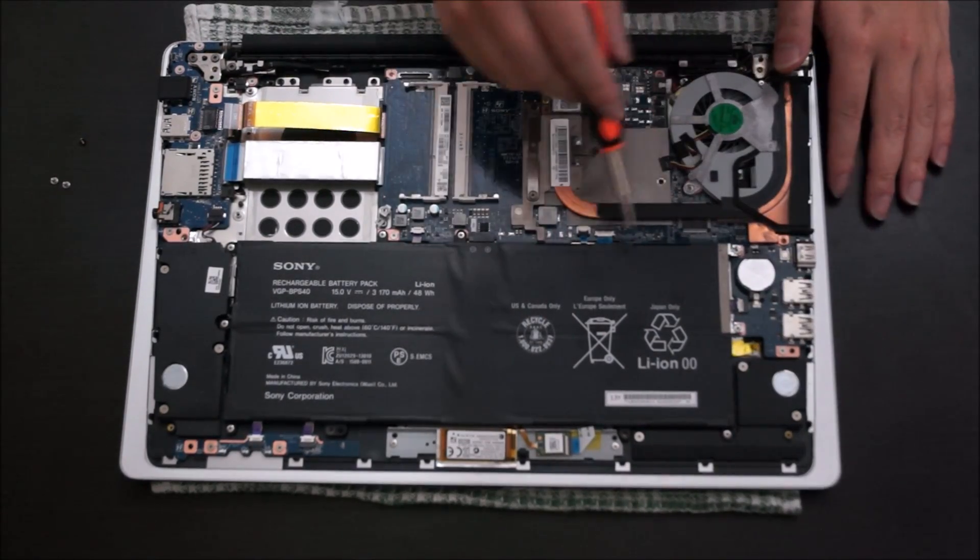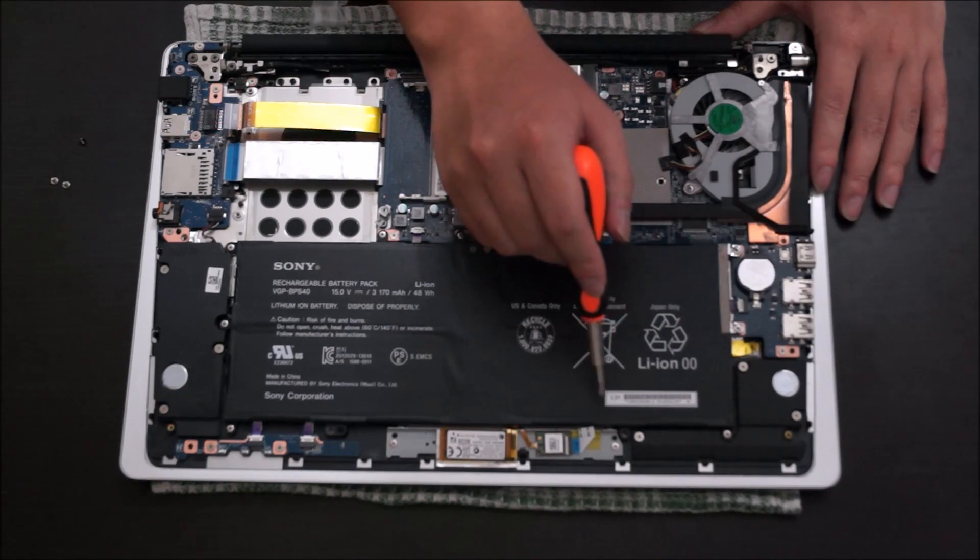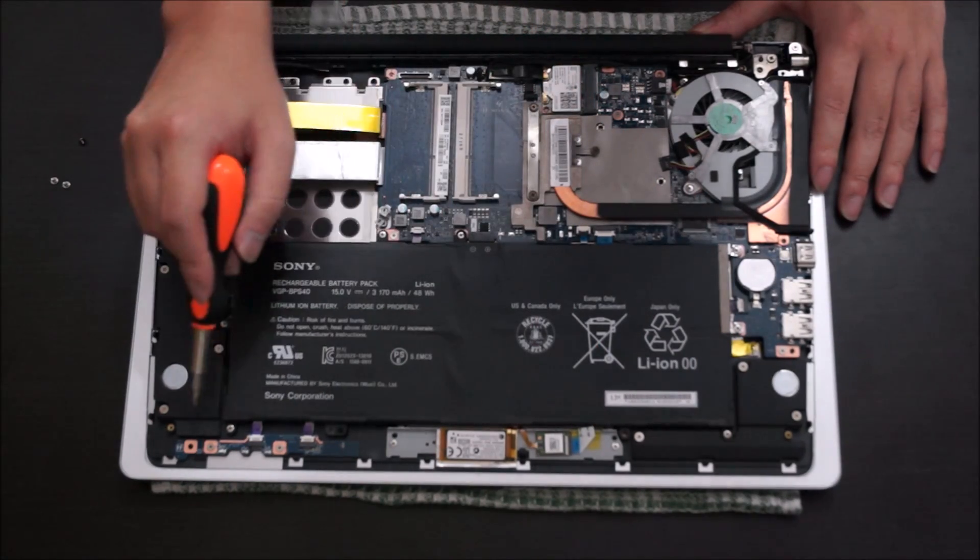I'm going to remove the battery now. I'm just pointing out to you the screws that you need to remove to remove the battery.